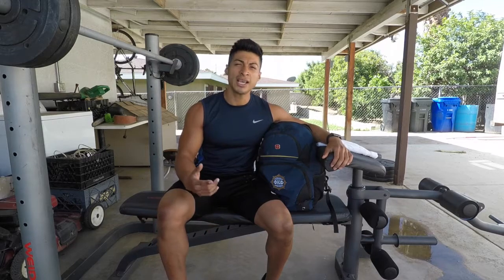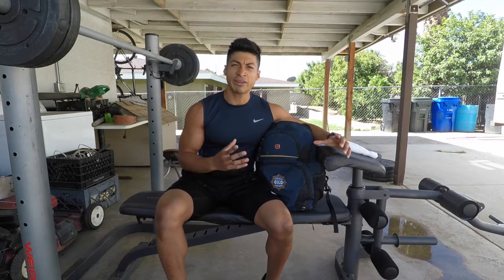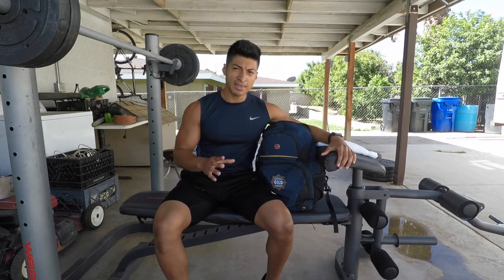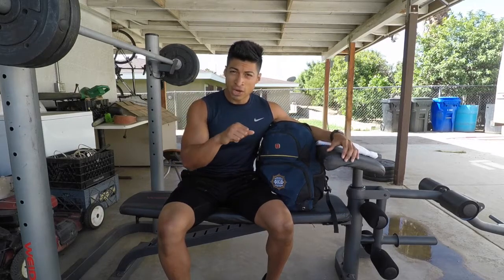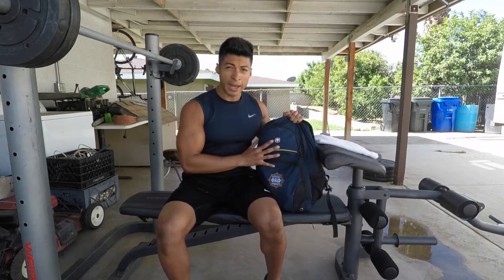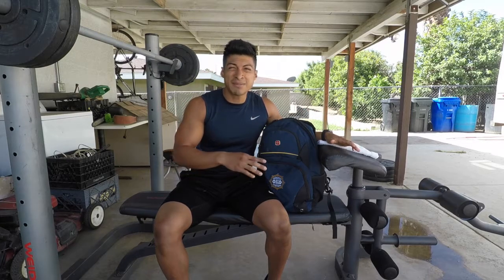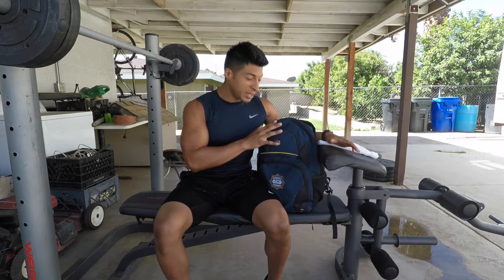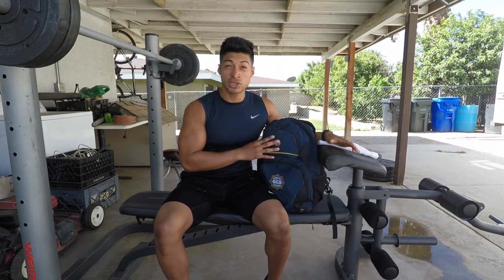Today's video is about the things I think are very important to take to the gym. I normally take a big bag when I'm driving, but since I've been riding my bike I put everything into a backpack. Because I have limited space, I just put the essentials in, so I'm going to show you everything I take.